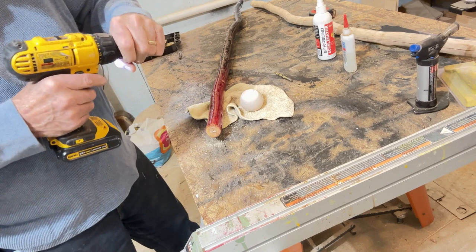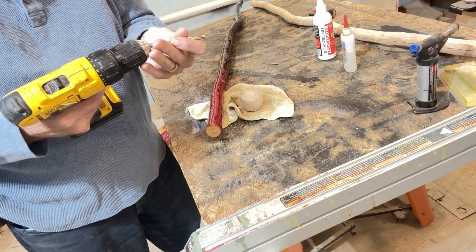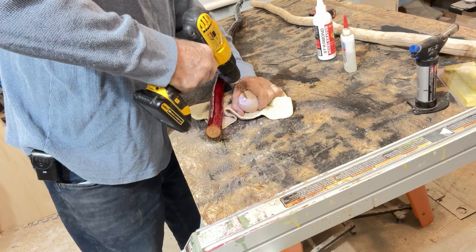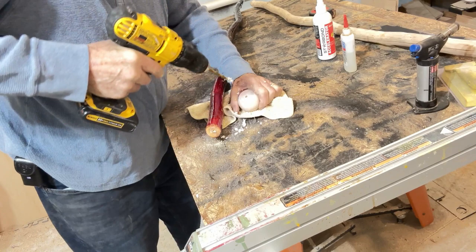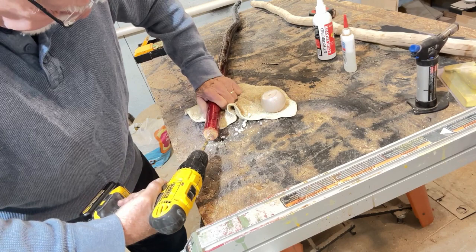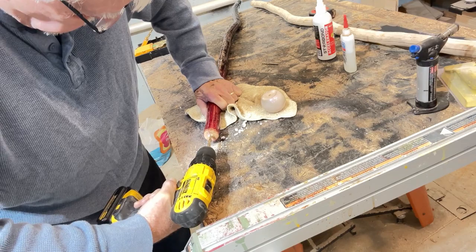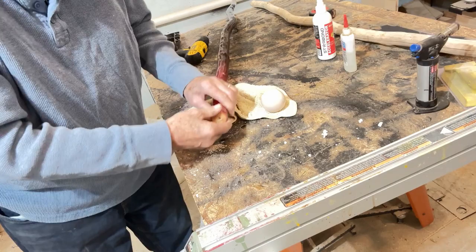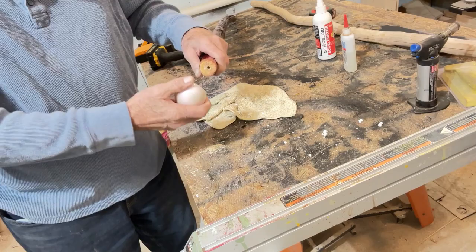It's a good idea to always get yourself a pilot hole for these. Then I'm going to drill the rest of the way out here. That's good enough, and right here we're going to drill that right on in there. Okay, got that. Now we'll get a quarter-inch dowel pin that's long enough, place it in there, epoxy it in, and stick it right on there.